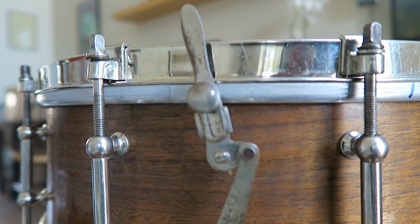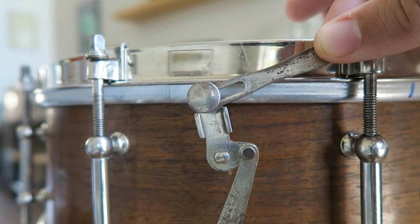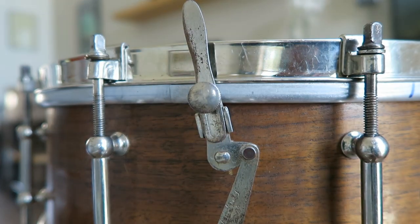The throw-off is really cool because it's not like normal throw-offs that just have a down and up. The little lever — you can actually unscrew it and then go to the left, to the right, or to the center, and put it in place by screwing it back so it just stays there. Depending on how you want to throw it off — with your thumb, with your fingers — it's really nice having the accessibility to change to whatever situation you're in.